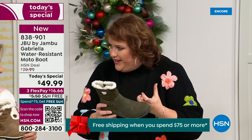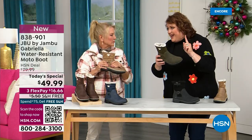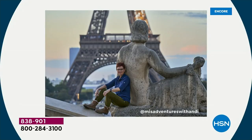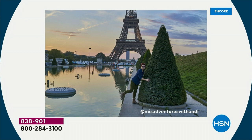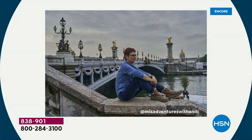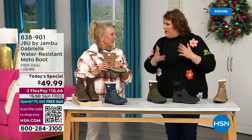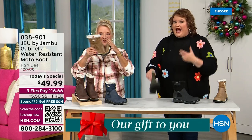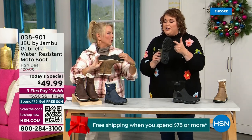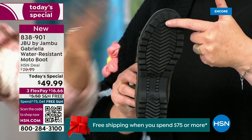We have a team of women designers. Jambu's been around for over a decade — a family-owned business out of New York. We design shoes for women only. The woman's foot is different; how we carry our body weight is different. That's why the APMA seal is so important. We'd like to introduce you to Andy Fisher — she's not only a Jambu fan, she's a travel blogger wearing the Gabrielle with no snow in sight, no cold temperatures, because she's traveling and wants to be comfortable. She pointed out the all-terrain traction.